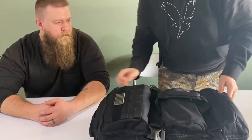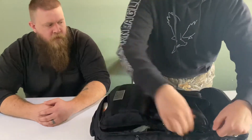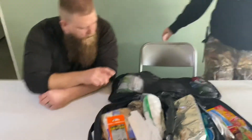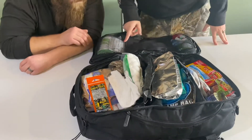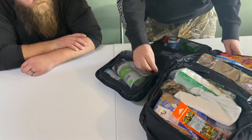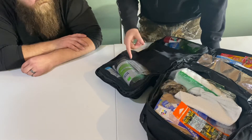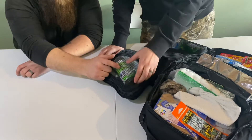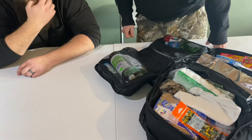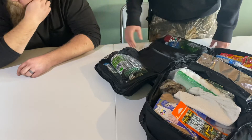Moving on to the inside of the bag. This is my medical pouch up here. I've got hand sanitizer, hydrogen peroxide, bandages, Q-tips, and surgical scissors in case you've got to work on somebody. Hydrogen peroxide is great for cleaning out infected wounds, and you can also gargle it if your mouth gets sore — helps with sore teeth.